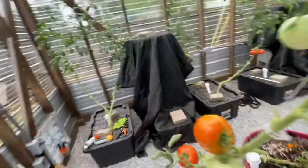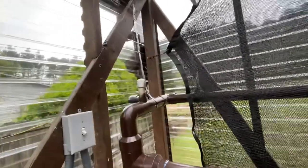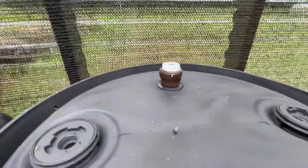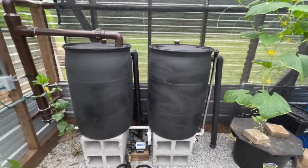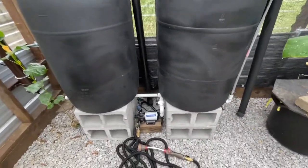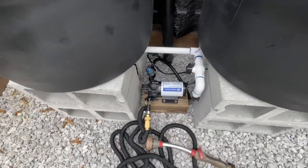So the rain barrel system — I've got another video on it. Basically, water comes in from two pipes, the same on each side, goes through a first flush system, and then diverts over into the tank. You've got two vents on top of each tank, and you've got overflow. I used uniseals to actually attach the overflows and the manifold on the bottom — that's the way to go on these rain barrels. It was such a simple process to just stick the pipe through the hole to give you a watertight seal.